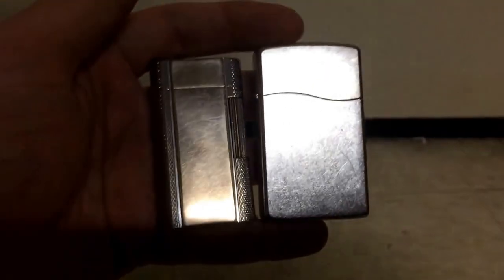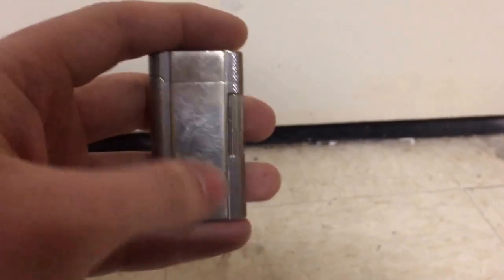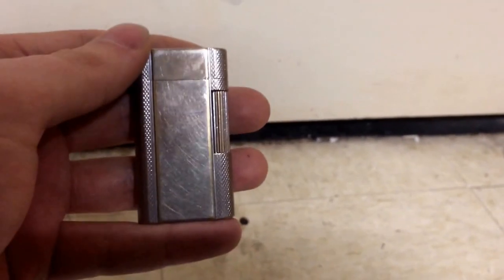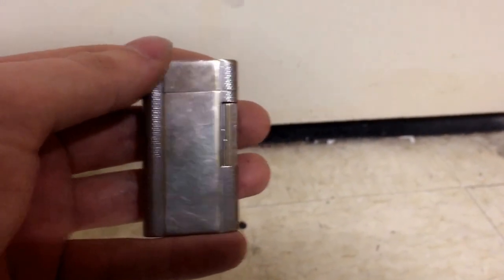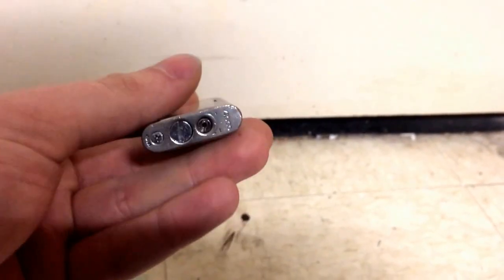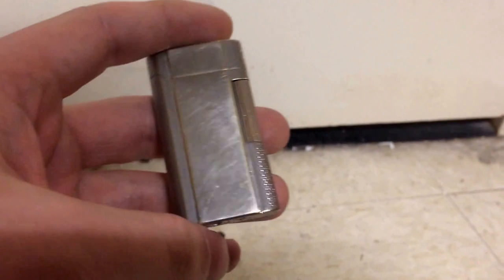One last thing I totally forgot: the Contempos came in two sizes. I've got a few but I don't want to bring them on camera. They also came in one that was slightly taller and about two-thirds the width. It was called the Trim, which is comparable to the slim model of the Windproof. They were more intended for women and also looked and functioned a little differently.